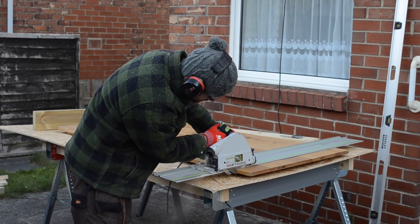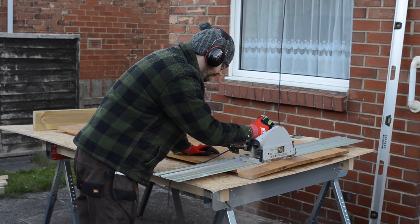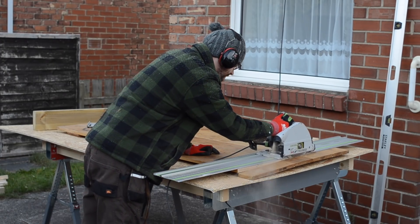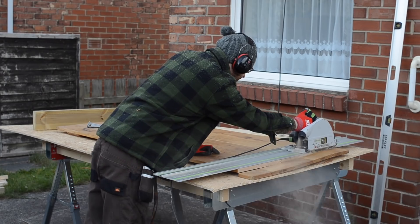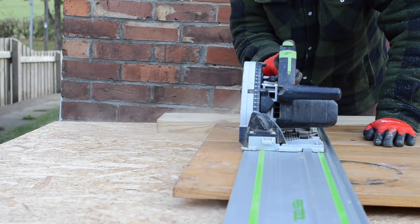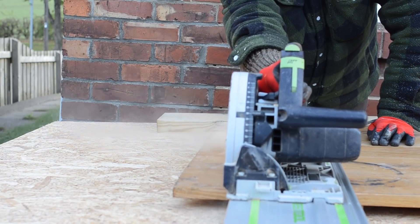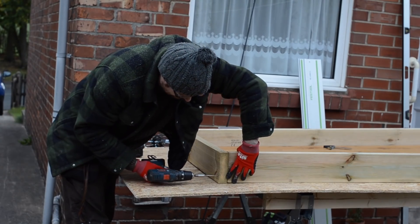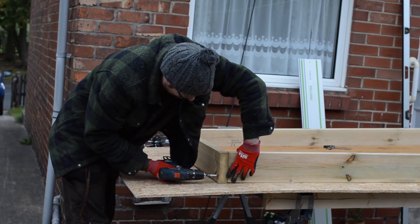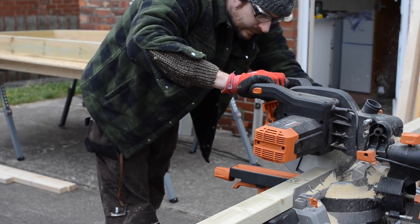The door was unfortunately too tall so I'm cutting off an equal amount on the top and the bottom. With the frame around the door and clearance all round, I can then cut down some more treated timber to make the jambs for the door.